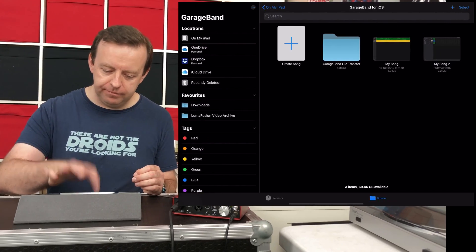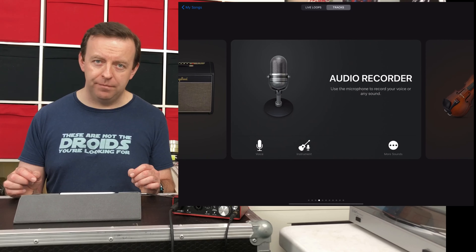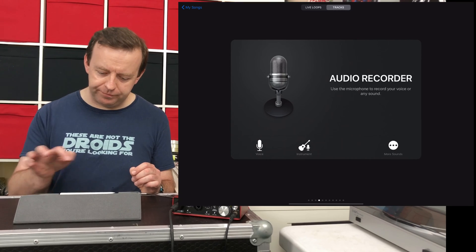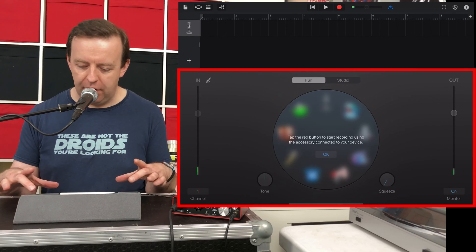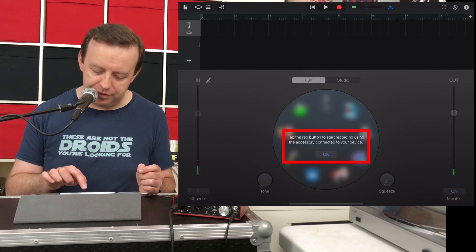Now that we've explained the tech, let's get into GarageBand and show you how we actually record audio. I'm going to create a new song, go to tracks, and swipe across. We're going to use the Audio Recorder. When you use Audio Recorder, you can choose voice or instrument at the bottom — I'll tap in the middle to load it up. You can see there is a large bar at the bottom which is the microphone section, split into two: the fun section and the studio section.